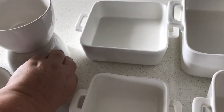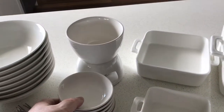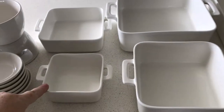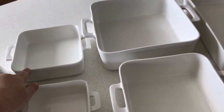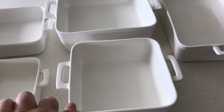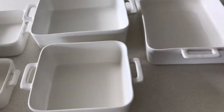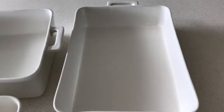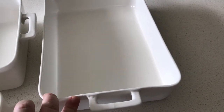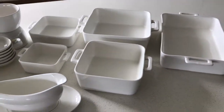We have here the serving dishes — the 12, 16, 18, and 23 centimeter sizes, and then the large one, I think it was 26 centimeters. So that's our new dinner setting and serving dishes.